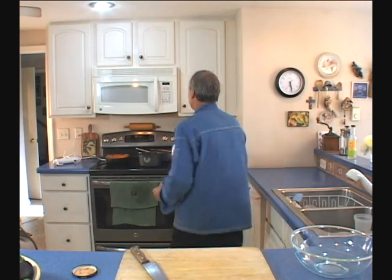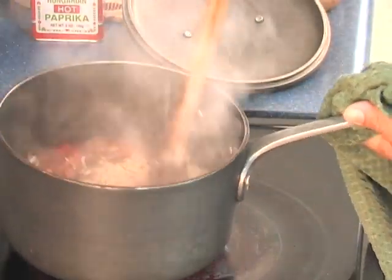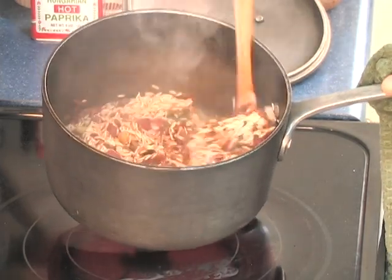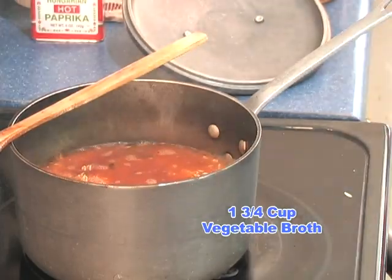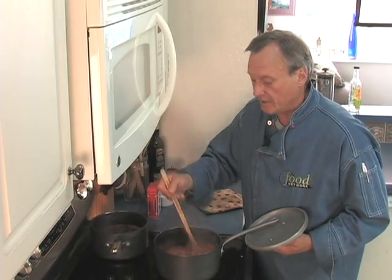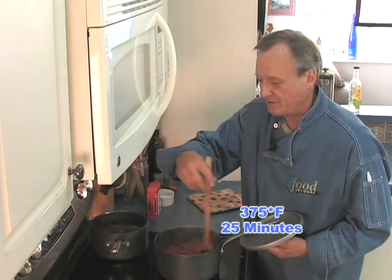Black bean and corn salsa — this is Red Gold brand. You can use any brand you like, but this really works well. I'm going to take 16 ounces of this salsa and put it into that hot chalky brown rice right now. I'll stir it in to give it a chance to marry the flavors. Then I'm going to add one and three-quarters cups of vegetable broth. Now that it's come to a boil, I'm going to give it one last stir, put the lid on it, and put it into the oven — 375 degrees for 25 minutes. When I take it out, I'm going to put it on the stove top for 10 minutes without opening the lid.